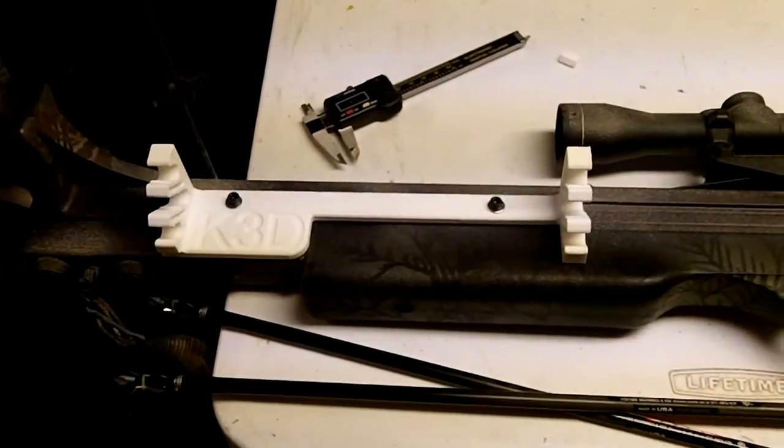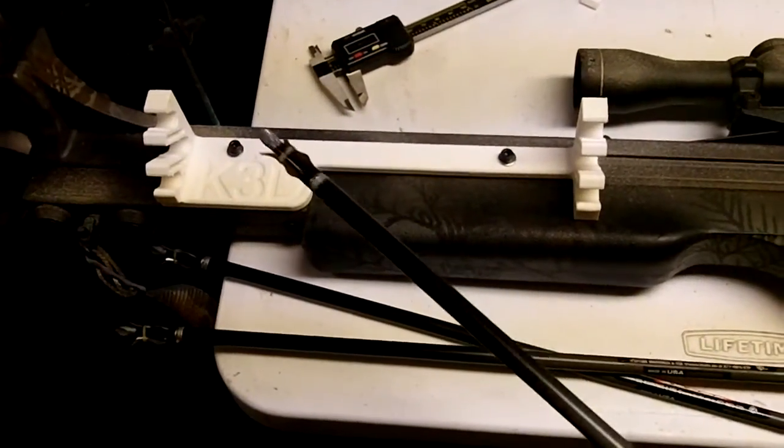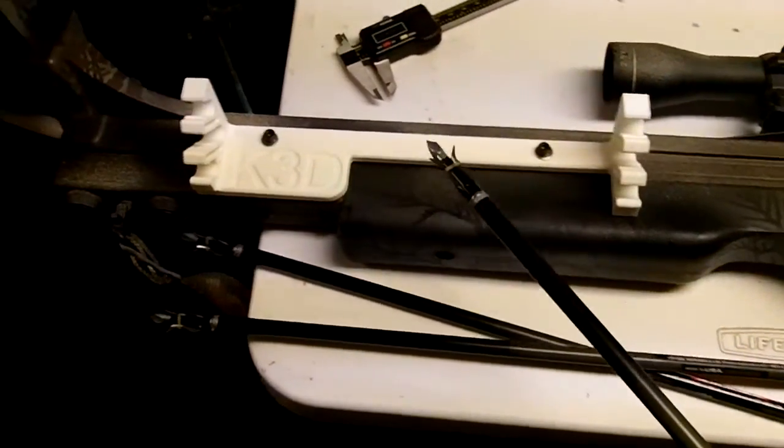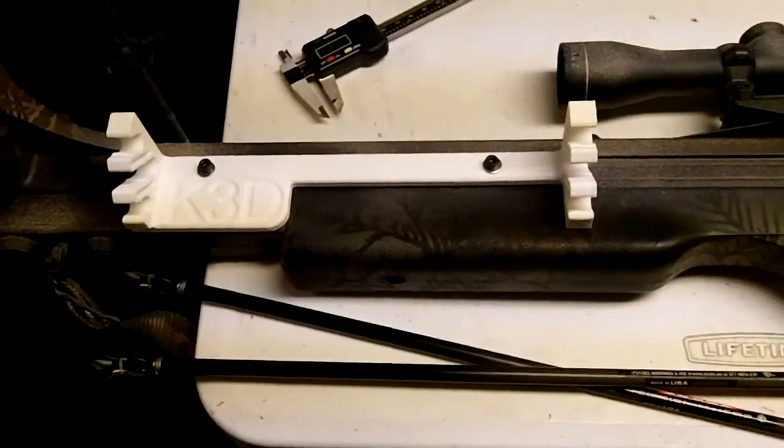Here's the part attached to the crossbow. It came out pretty nice — it fits just pretty much like I thought it would. I had to put two threaded holes into the crossbow. This is an Excalibur crossbow; it's a recurve. I think they're really a good bow.